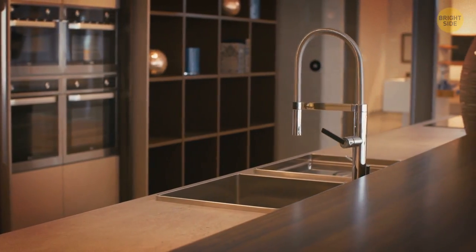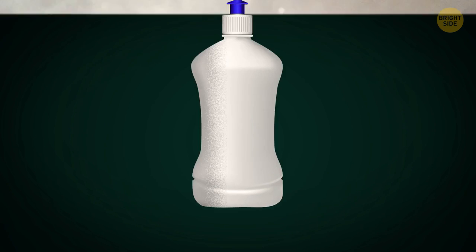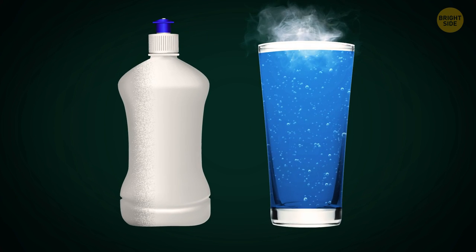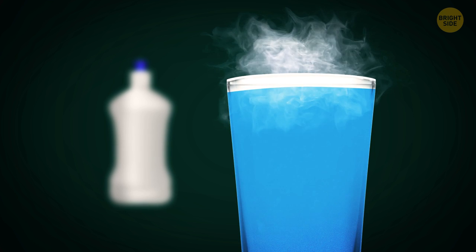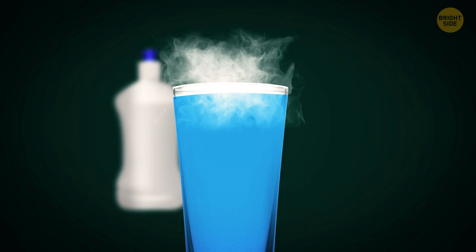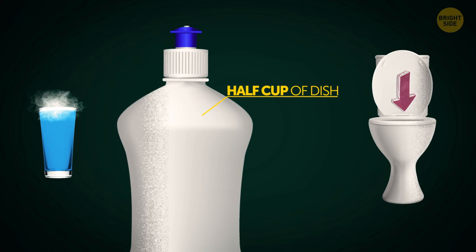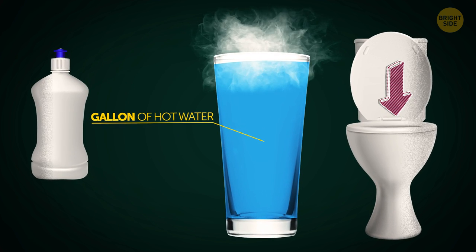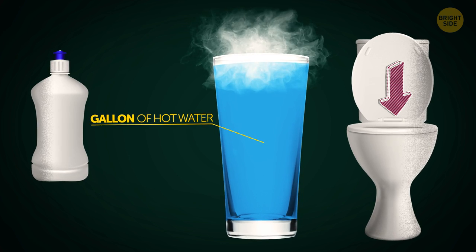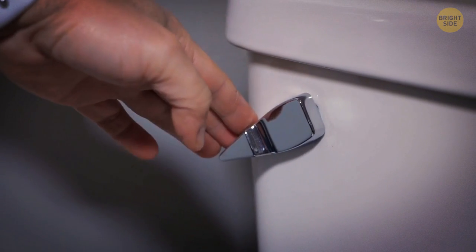The kitchen looks perfect now. Time to take care of the bathroom. The toilet is clogged — don't call the plumber just yet. Dish soap and hot water are all you need. You'll want the water to be extremely hot but not boiling, since that might crack the toilet bowl. Pour at least half a cup of dish soap into the toilet bowl and let it sit for a while. Then pour a gallon of hot water into the toilet bowl carefully and wait around 15 minutes for the magic to work.